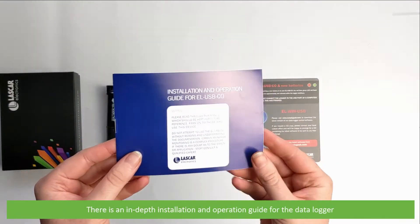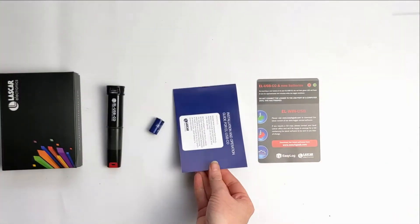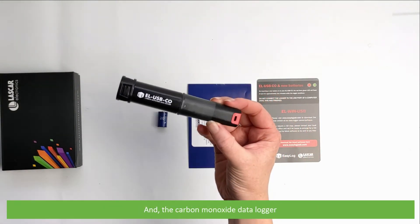There is an in-depth installation and operation guide for the data logger, an EL14250BH lithium battery, and the carbon monoxide data logger.